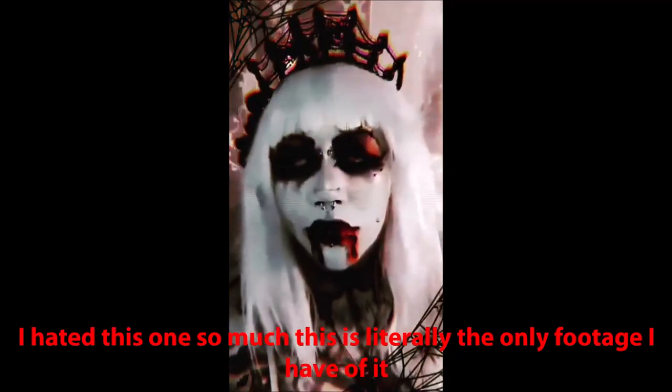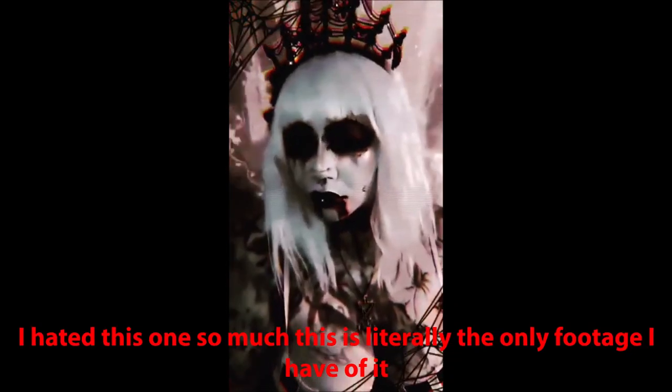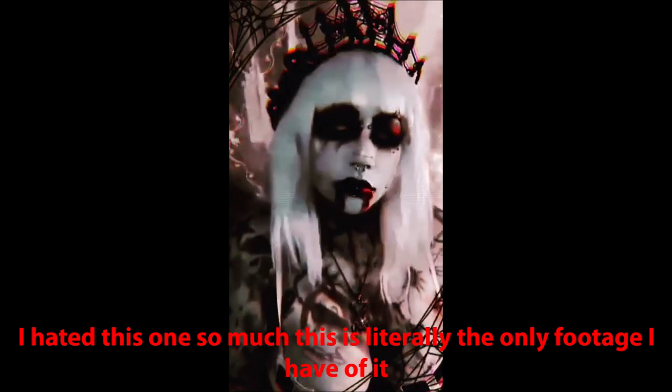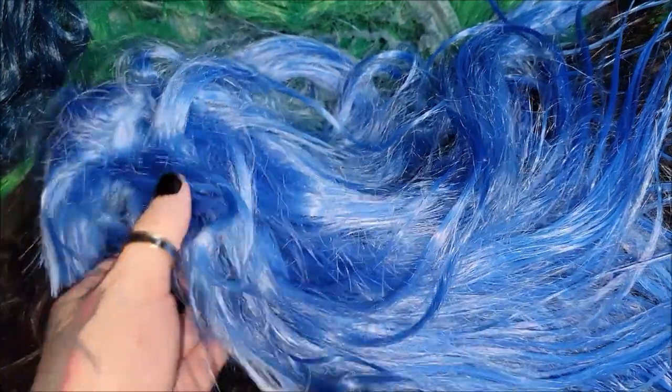This one was pure snow white and it took the water quite well — it's still pretty nice and thick. This wig is one of the better quality ones I have. The only thing I don't like is that it's ultra short and very unflattering, but hopefully the dye will do something to make it look a little bit better.